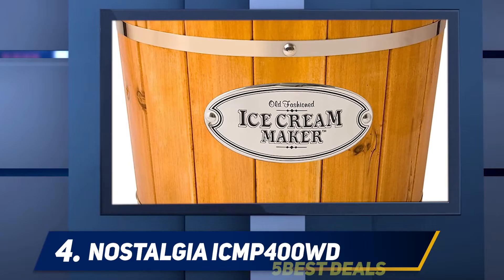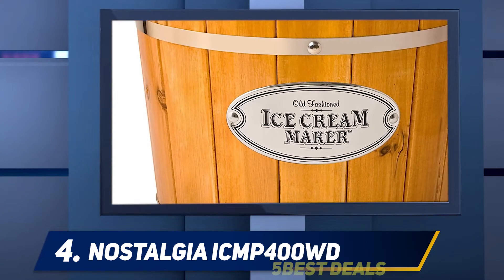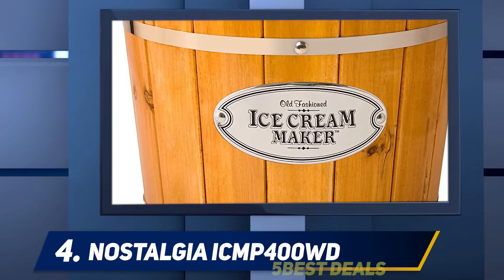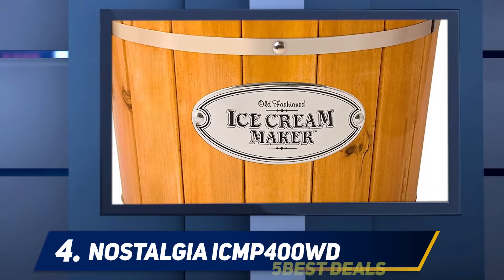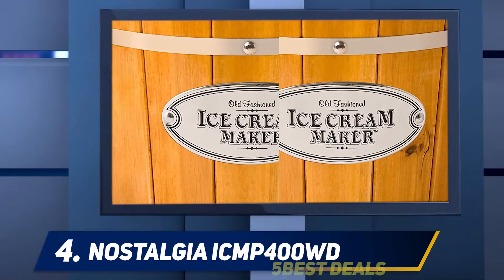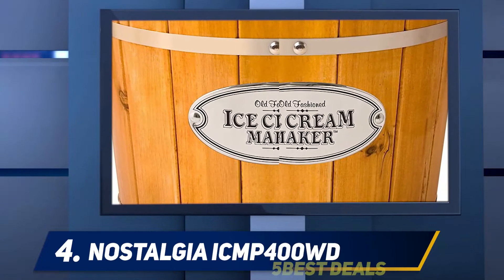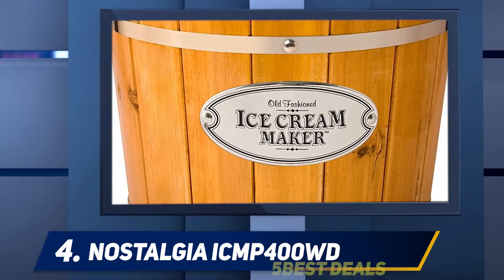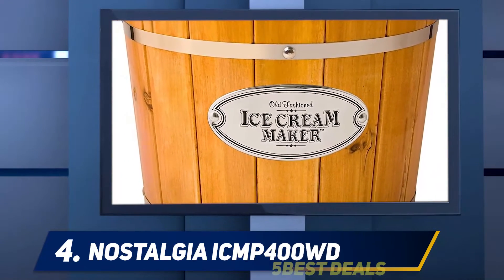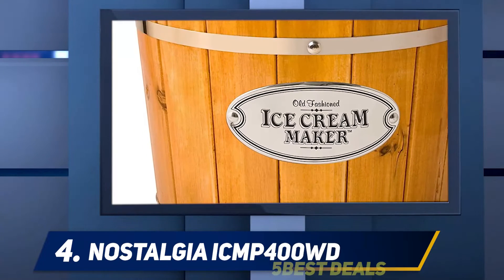At number four, the Nostalgia ICMP400WD. Nostalgia is a longing for the past — it could be comfort foods or the way those foods were made. Nostalgia Electrics endeavors to bring back those fond memories through their innovative products. They make the vintage hot air popcorn maker, chocolate fondue fountain, three-in-one breakfast station, cotton candy party kit, and more.